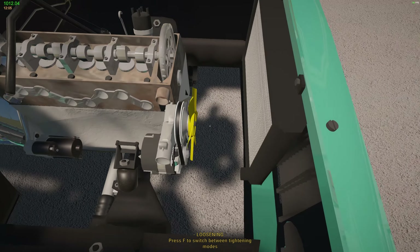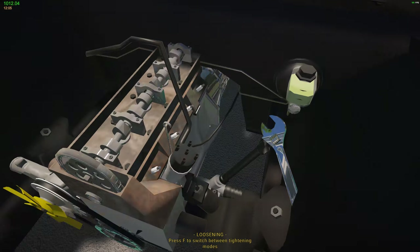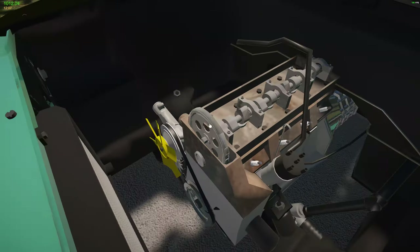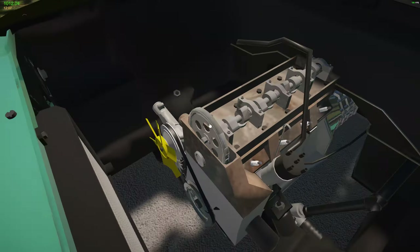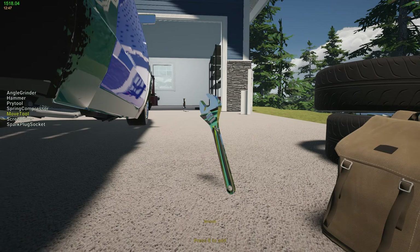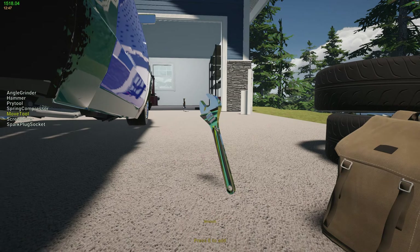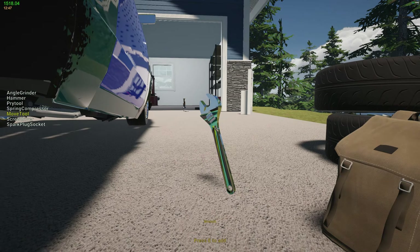Even though it's a little shaky, the exhaust looks great and the headers look fantastic. Let's go ahead and drain the oil — put fresh oil in. I thought you could drain the radiator but I don't see a plug on here, so we're just going to take it off the hose. Oh there it is — it's like way at the top. Since we already drained the oil, let's get this plug back on before I lose it.